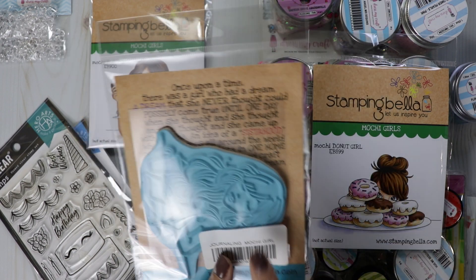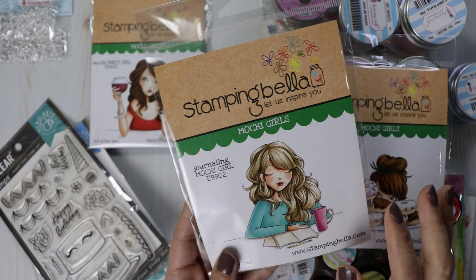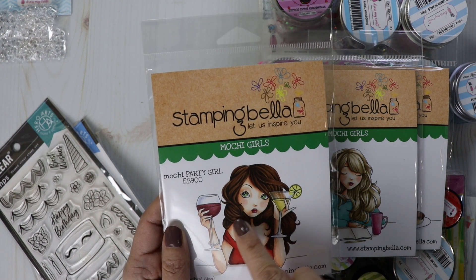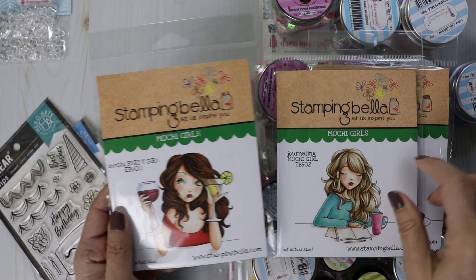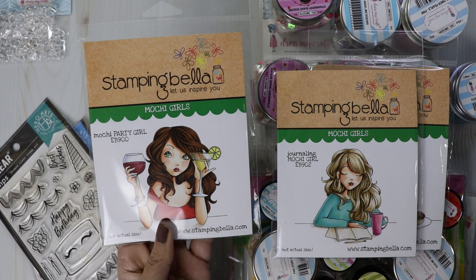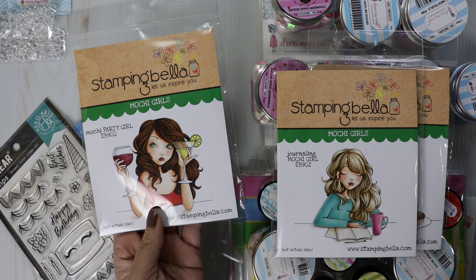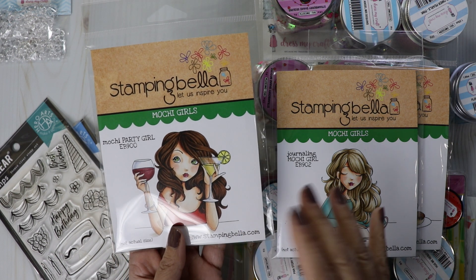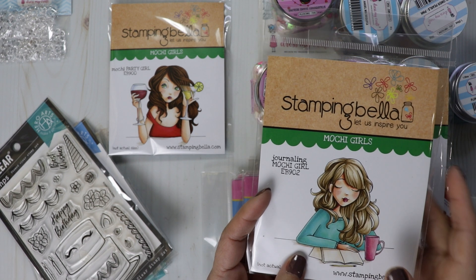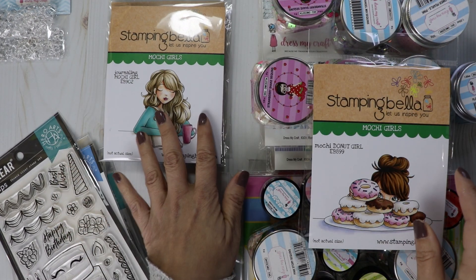Journaling Girl — love this one too. I actually have two extra Journaling Girls with the Party Girl sleeve, so this is her on the outside but it's Journaling Girl on the inside. I'll sell those for 50% off. They'll be listed with a note that the packaging is a defect, but the stamp inside is Journaling Girl. I have two like that, and then of course the regular one is fine — it'll be a separate listing.